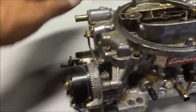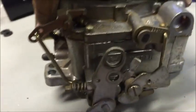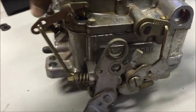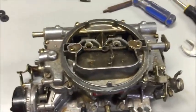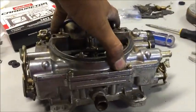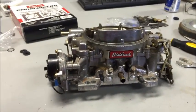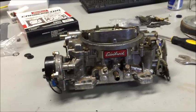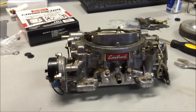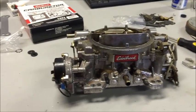Now I'll go ahead and put the rest of those on and we'll put our linkage back on. That's it — everything's put back together the way it's supposed to. Hopefully you completely understand how to rebuild those. If not, leave any comments and I'll help you the best I can. If I don't know, I can find somebody that does. I do appreciate you watching. I hope you enjoyed the video. Click on any of my other videos or click on my name underneath this video, and please subscribe. Please leave a comment and let me know if there's anything else you want help with. Thanks again for watching — have a great day.